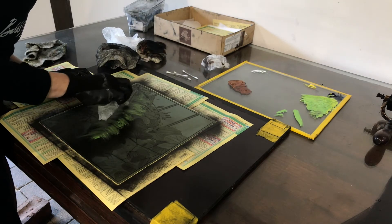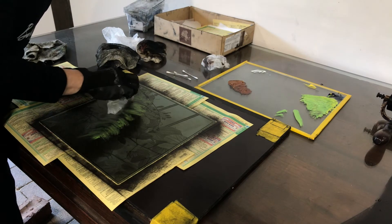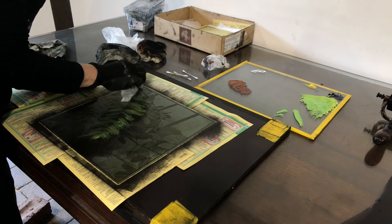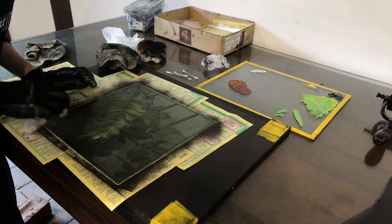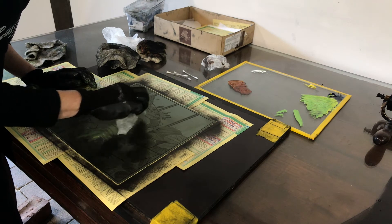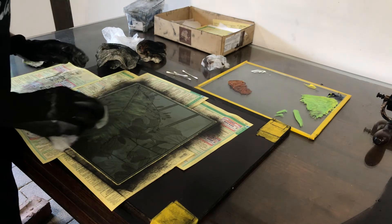This is a technique where you'll never get two prints the same, so it's very difficult to edition when you're using à la poupée colour, because an edition means that your prints should all look very similar — I think the industry standard is a maximum of 10% difference. Clearly using this technique we're going to get more than 10% variation between prints, but that's also the beauty of it: you'll never have two prints the same.